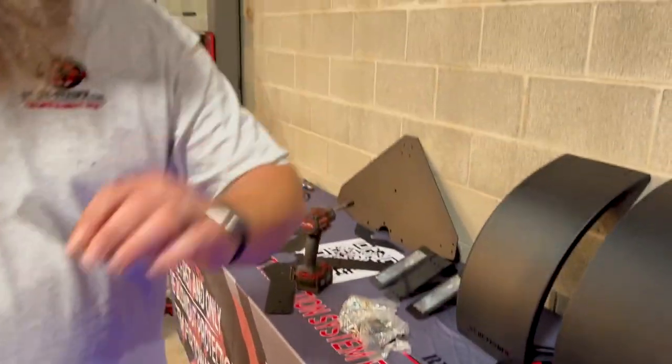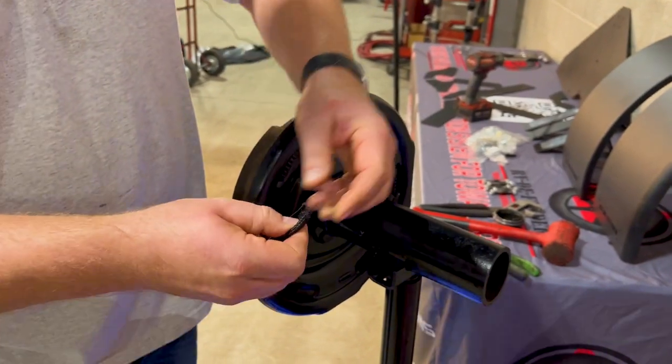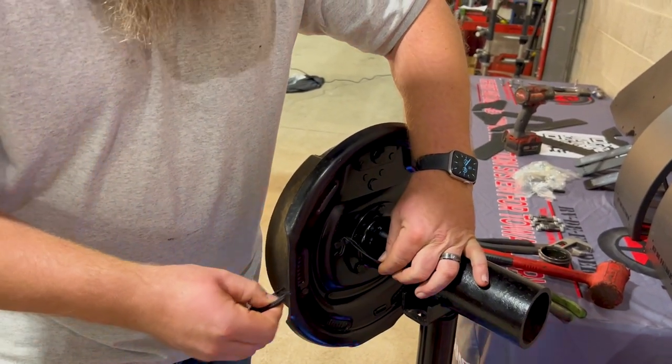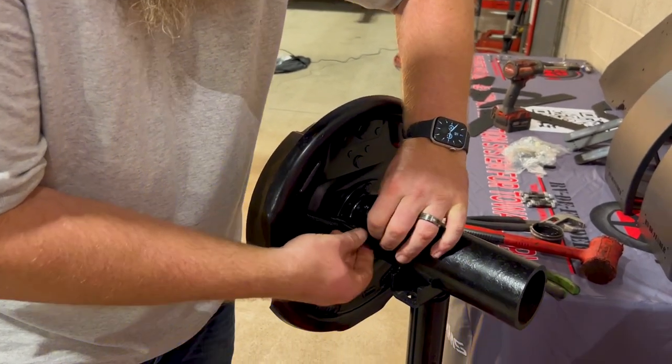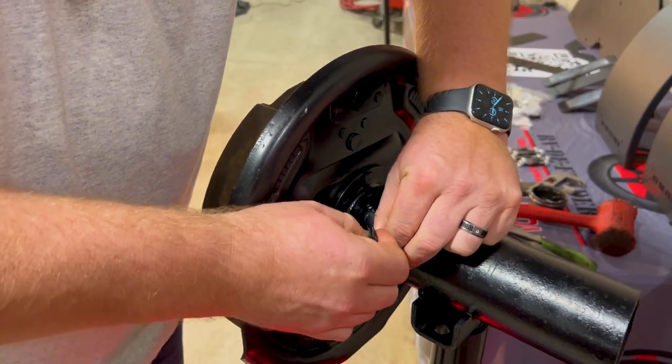Pull the entire drum assembly off and set aside. Now grab the sheeting provided in your hardware package, find the end, open it up with your fingers, and locate the wires that are hooking the brakes into the axle. Simply roll the sheeting over the wires. Not necessary to cut these wires — do not cut these wires.